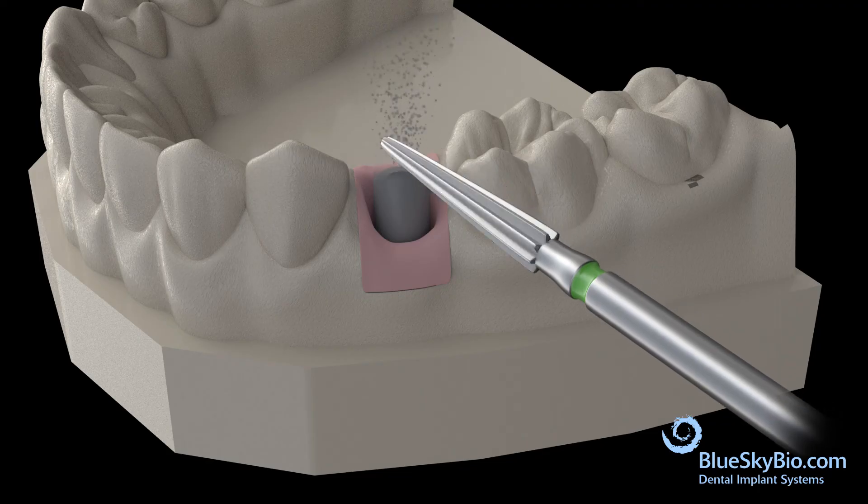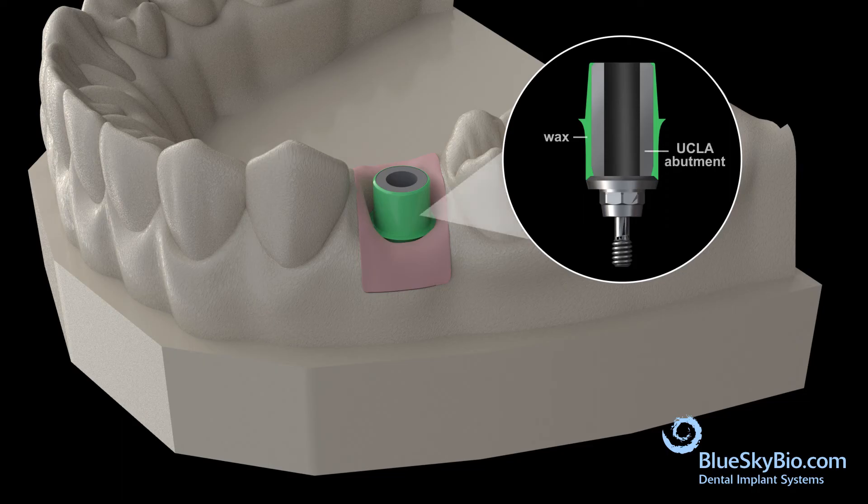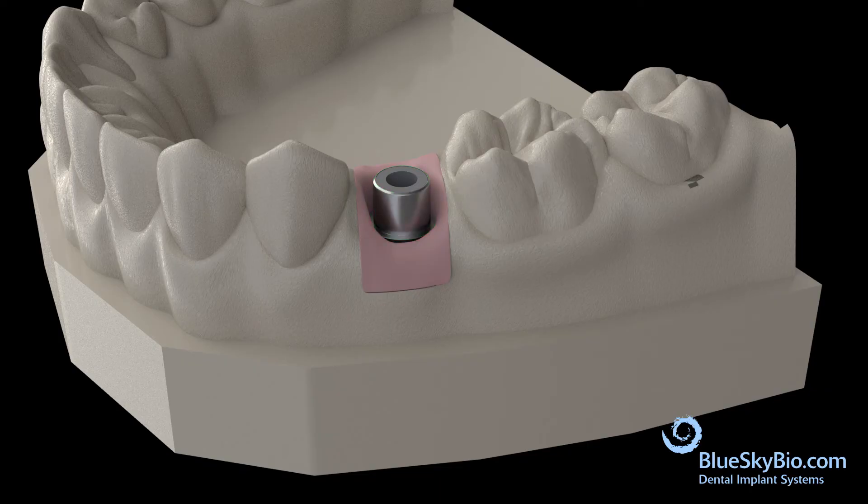Use a bur to shape the abutment to the desired shape. Apply and contour the wax to the desired shape.